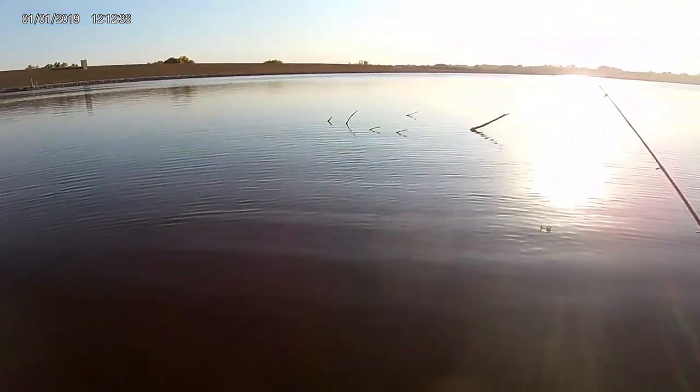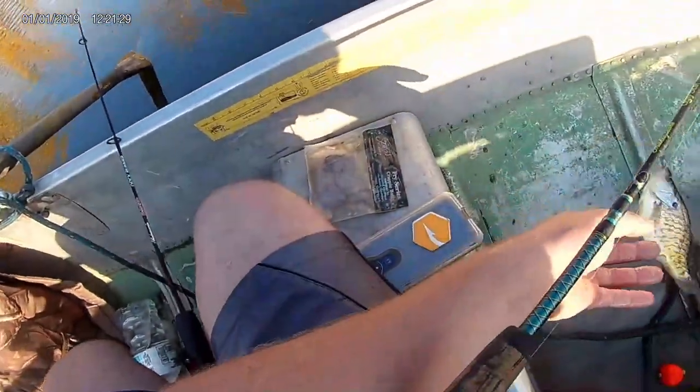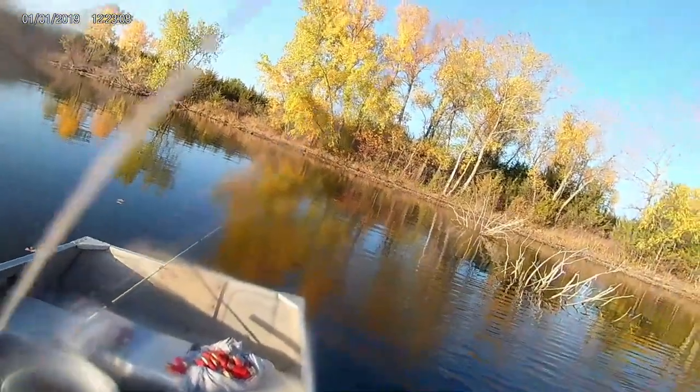I'm just fishing with minnows. There's a decent speck — there's a keeper at least. That's a beautiful speck there. It's a nice one. There's another nice speck, another like 10-11 incher. Another beautiful speck. We'll probably have our limit in like 10 minutes.